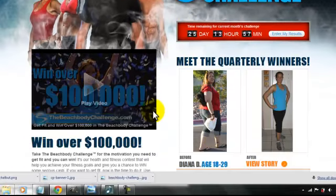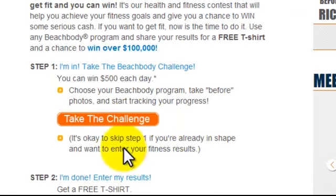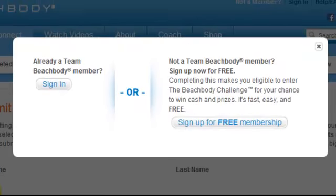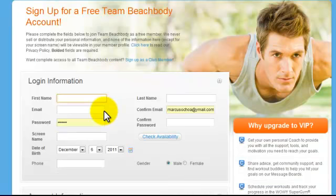Here the Beachbody challenge is explained, and what you're going to look for is this orange take the challenge button here. You're going to click that and this is going to pop up. It's going to ask you if you're already a member to sign up for a free membership. Just click the sign up for free membership button here and you're going to go through the process of creating a free Team Beachbody account.